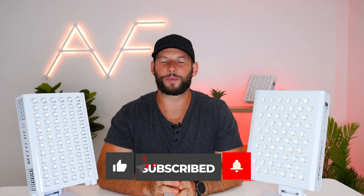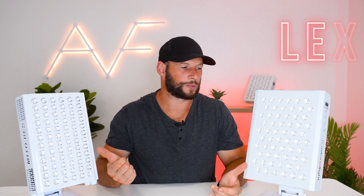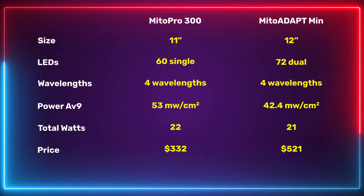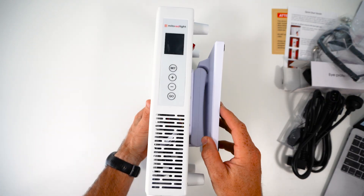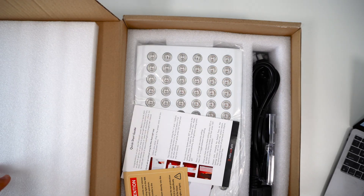If you're finding this information useful, please give me a like and subscribe. On price: Mito Red Light have given me a discount code — code ALEX — which saves 5% on either panel. I am affiliated with Mito Red Light and earn a small commission. The older Mito Pro 300 sells for $332 after the discount code; the newer Mito Adapt is $521. Both come with a stand, goggles, cables, and the same shipping — a difference of nearly $200 between the panels.